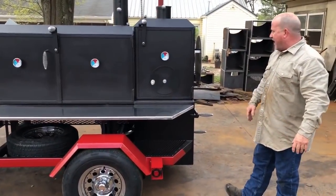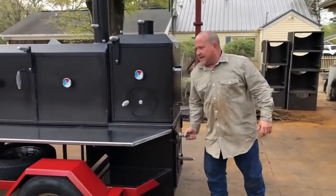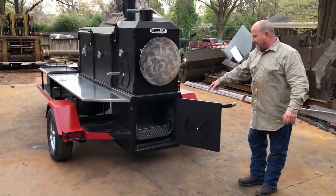The trailer's broke back right here into the firebox like we always do. The cooker here has an insulated firebox, as you can see, with a three-quarter inch door and an ash pan in there.